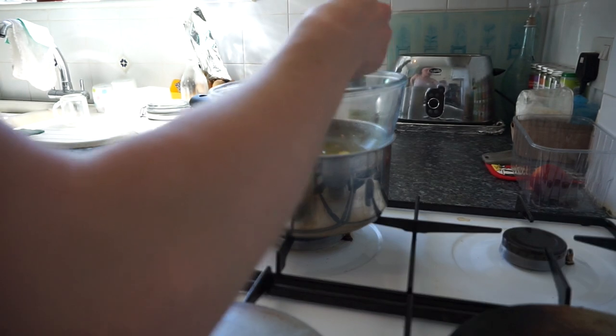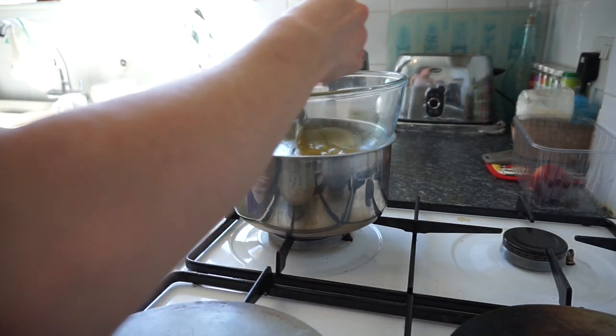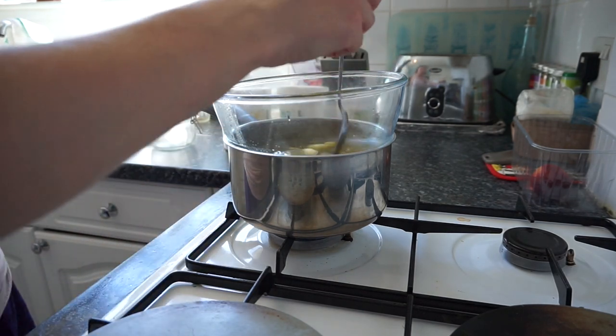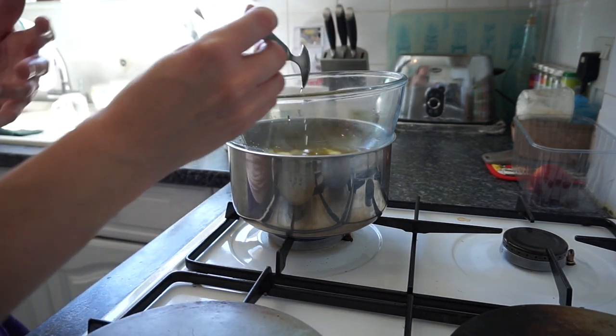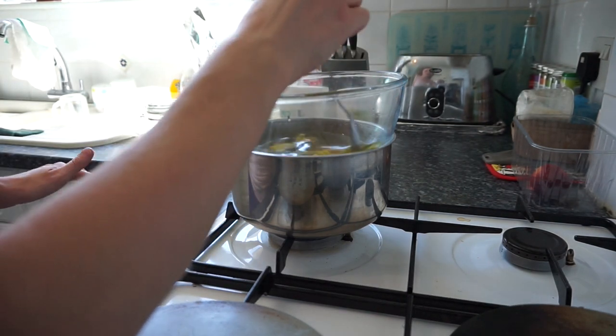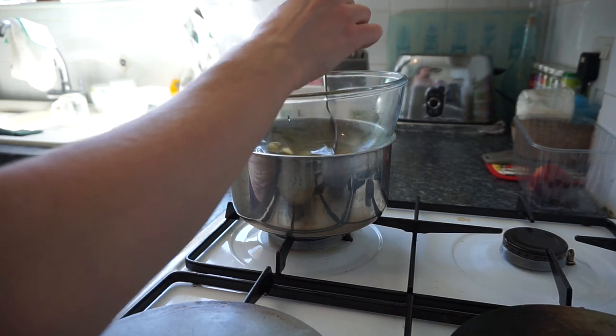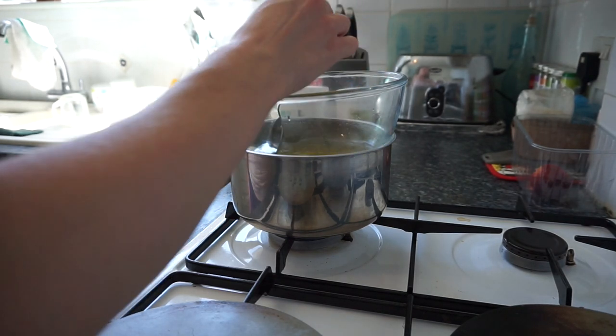Now I'm just mixing all my ingredients together and we're basically going to wait for all of the ingredients to melt. Now we're just going to wait for our ingredients to melt.